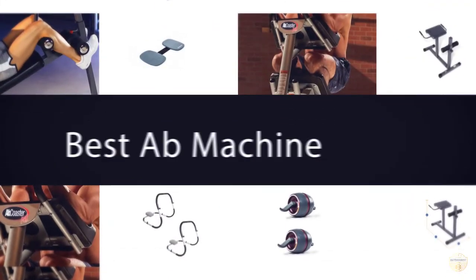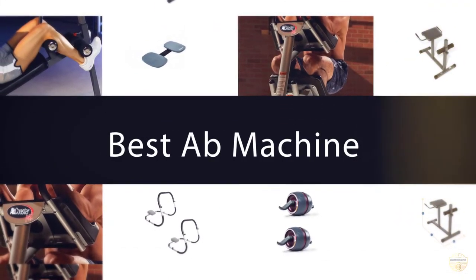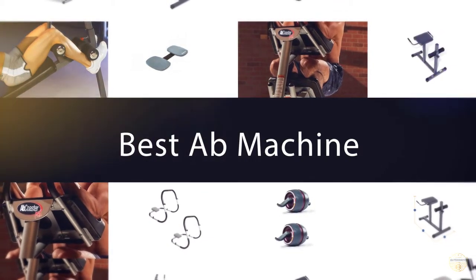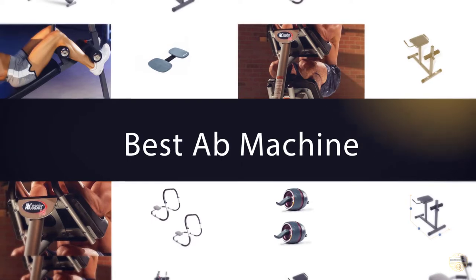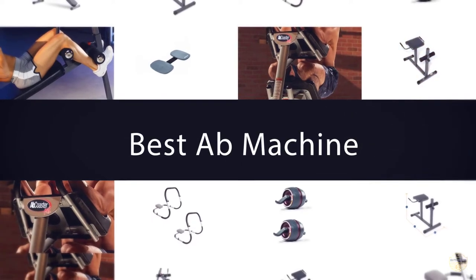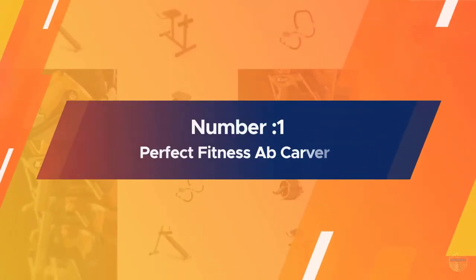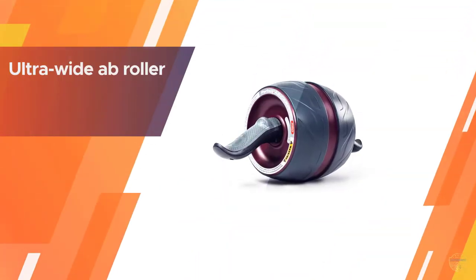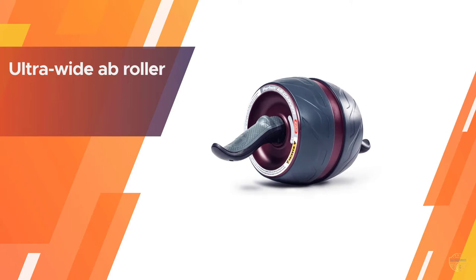If you are looking for the best ab machine, here is a collection you have got to see. Number one, most popular: the Perfect Fitness ab roller — comfortable, versatile, and easy to use.